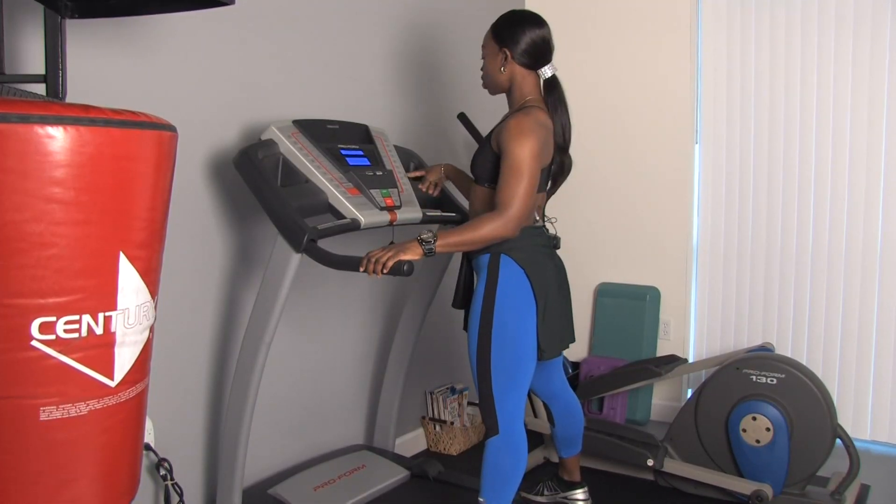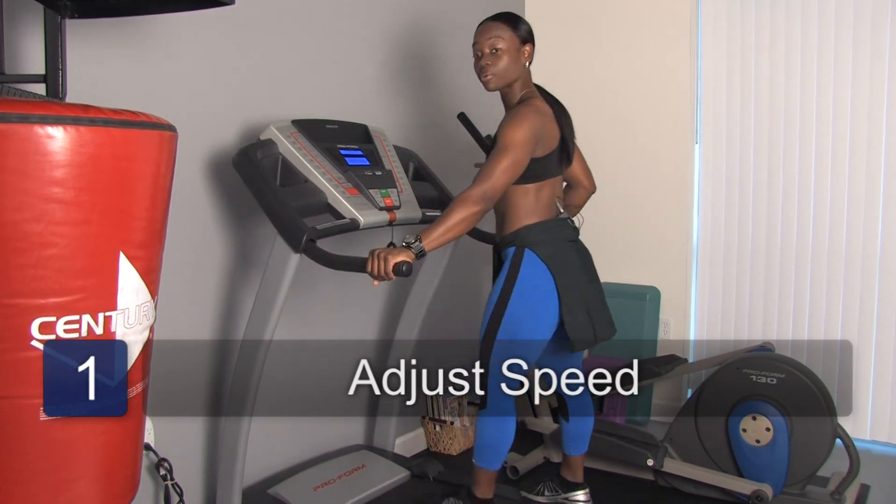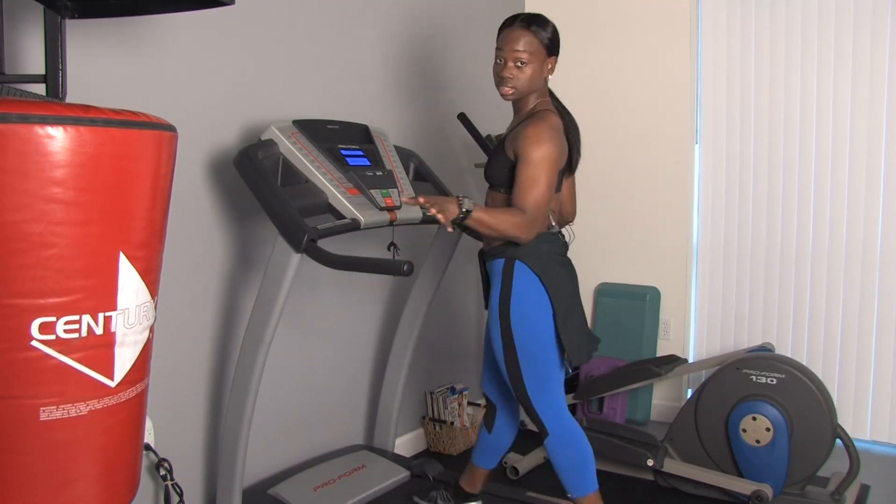So you want to start the machine off, you're going to put it on your desired speed — I'm going to go at about 2.0. Then I'm going to step on one foot at a time to make sure safety first.